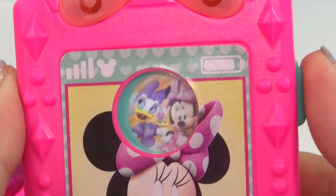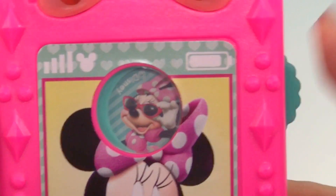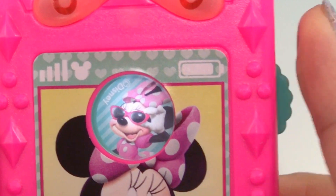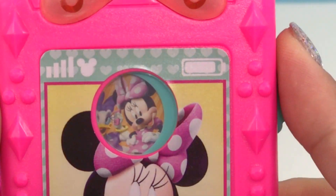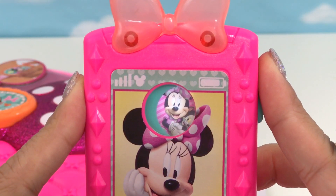Oh, it changes the image! "This is your pilot Minnie speaking." Oh wow. Hotel managers, at your service. That is cool. "This is your pilot Minnie speaking."